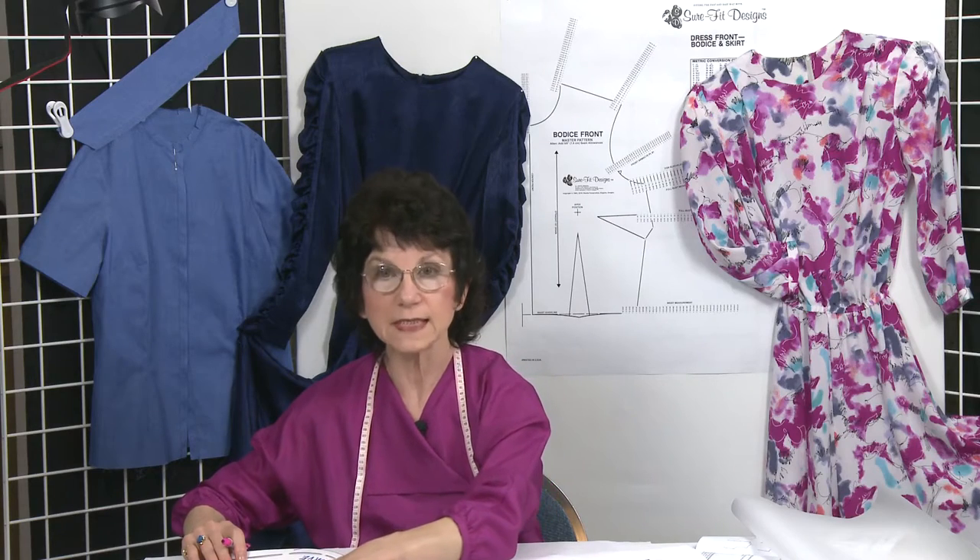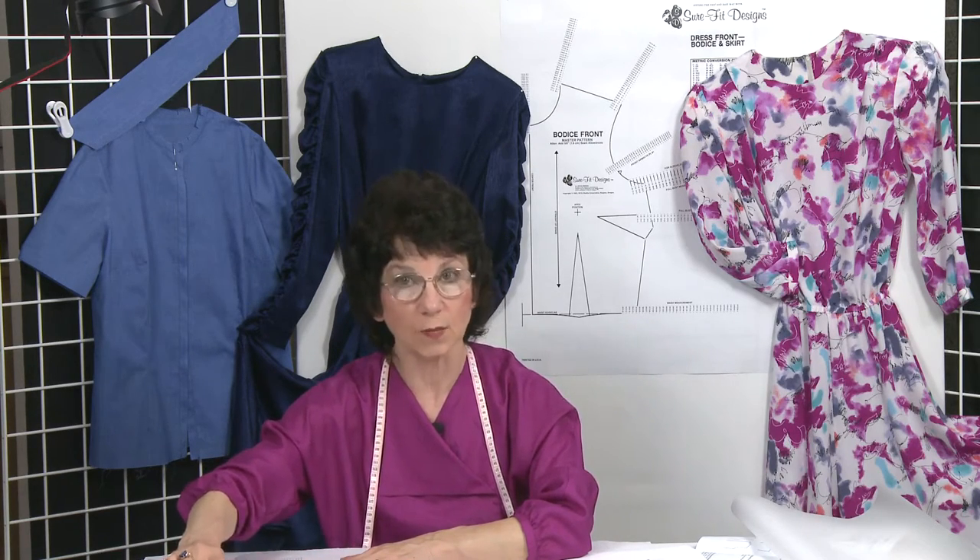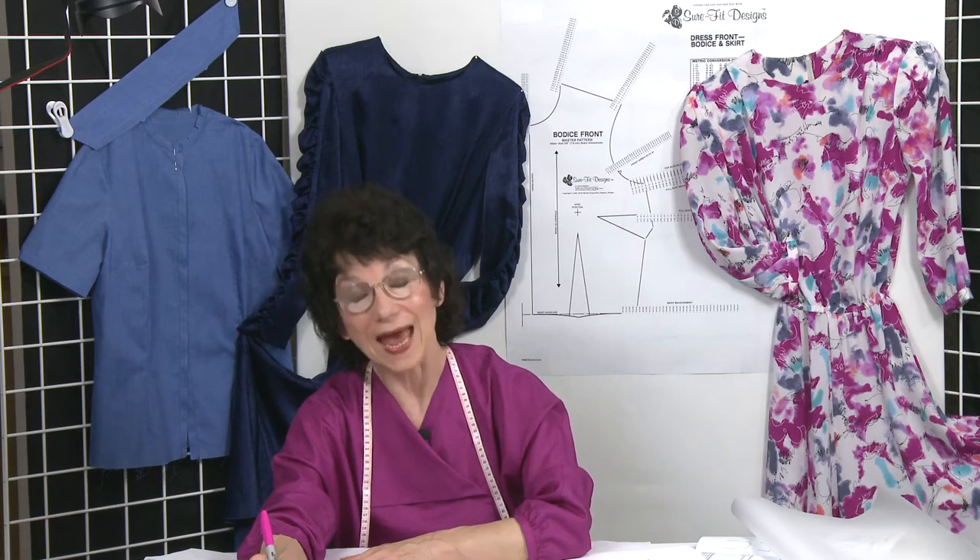That minor tune-up is all you need. One thing I do want to point out: on this particular sample I'm showing you today, I don't have any seam allowances because I didn't want to confuse the visual image. Do remember that on the blueprint you're working on, you'll already have drawn in your seam allowances, so make sure you take that into consideration when you lower the neckline and then add those seam allowances back in place.